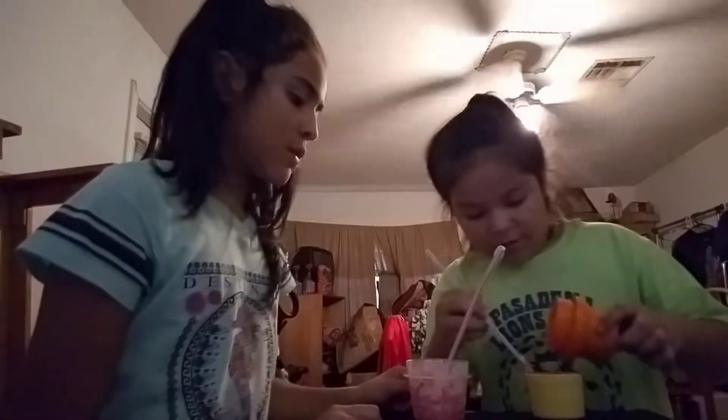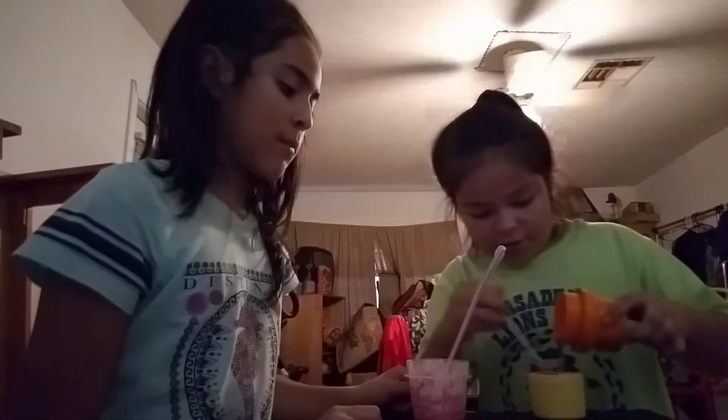Guys, guys, I need help. Now I don't really need to do anything because my sister already — that was me. Give me that. You're just going to add it slowly while you're mixing.